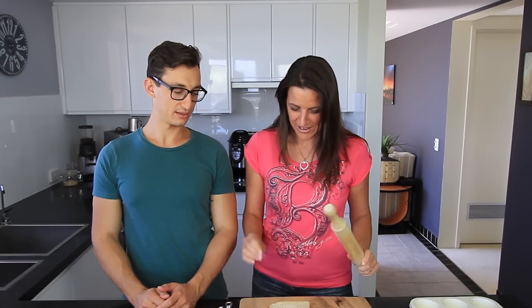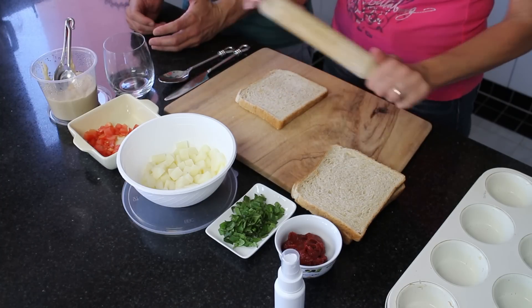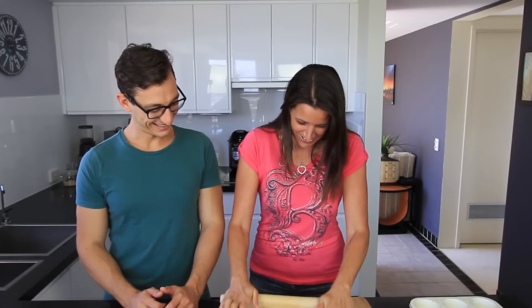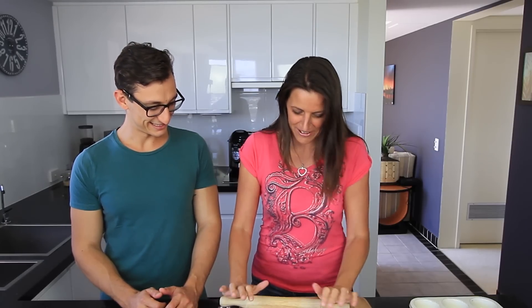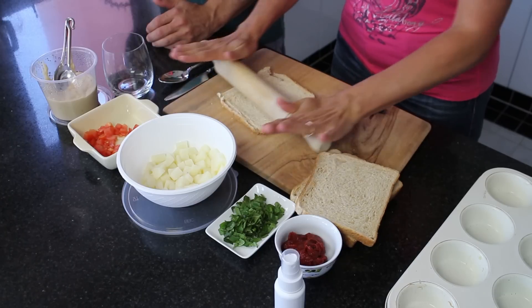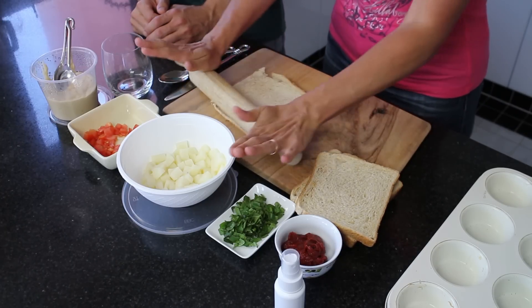So first of all, for this recipe I've got my bread here that I'm going to roll out. I'm just squishing it a little bit — just to make it go a little bit further than it would if it was just a normal piece of bread.